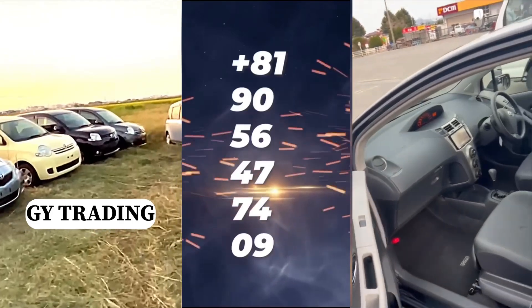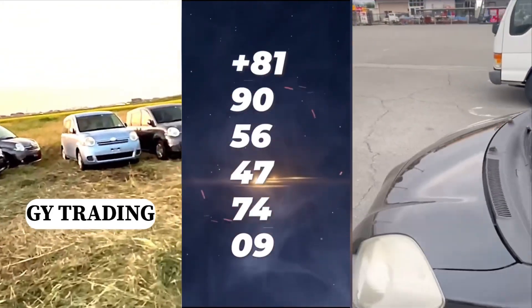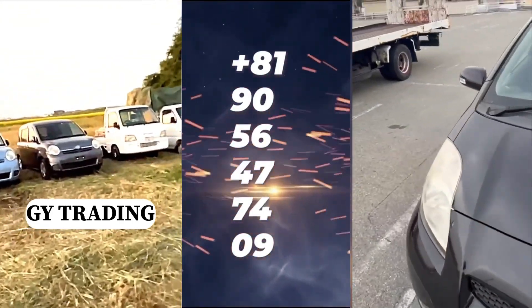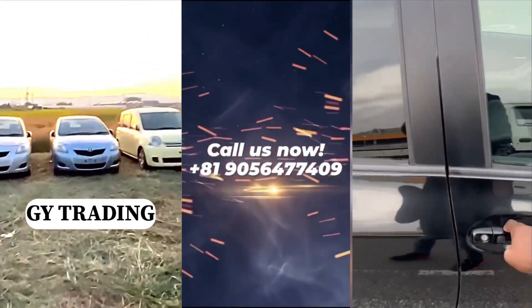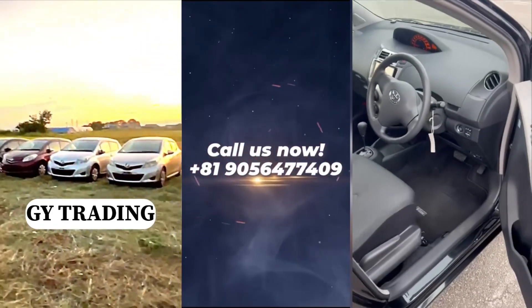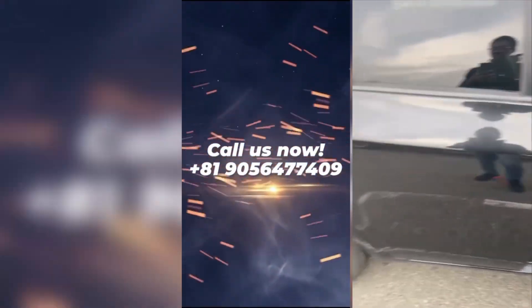Contact them now at +81 905 6477 409 and your car will be at your doorstep.